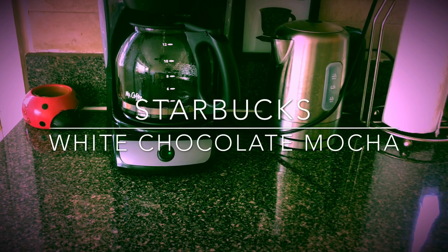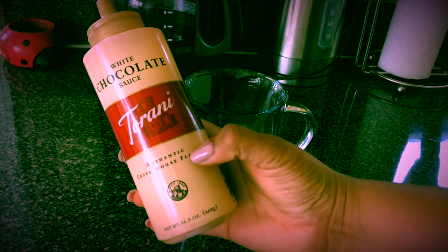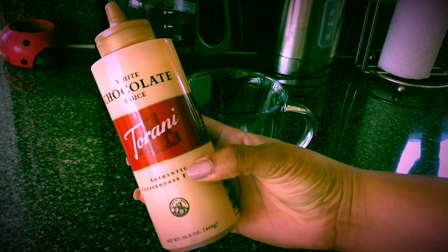The white chocolate mocha is a personal favorite of mine. Not only is it delicious, but it is super easy to make at home. If you do not own an espresso machine like me, you can either use a French press or make the espresso in a coffee machine according to the directions on the back of the package.